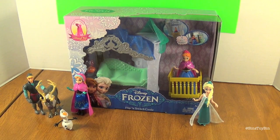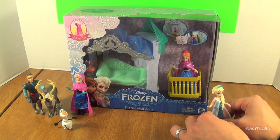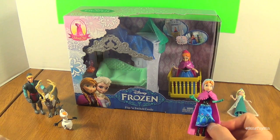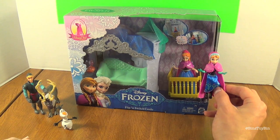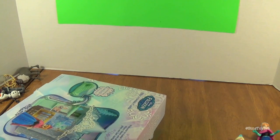Today we are reviewing the Flippin' the Switch castle. We originally thought this was an add-on to the light-up castle, but that is not the case — this is its own separate thing, though it's all on the same scale with these little figures and the big castle. This includes a MagnaClip Fashion, and we will compare the two Anna figures. All the figures you see here are the ones that came in the complete story set, which we also did a video on.